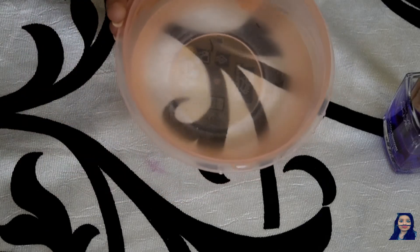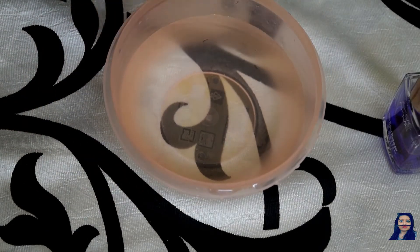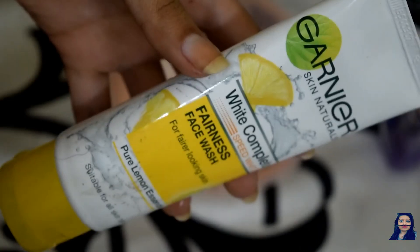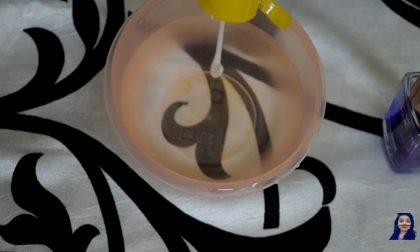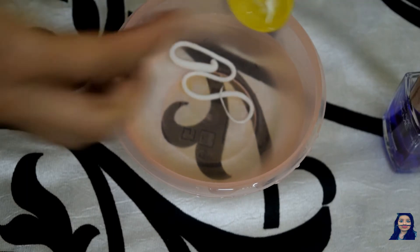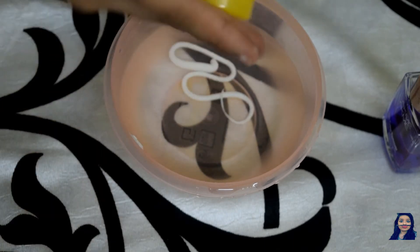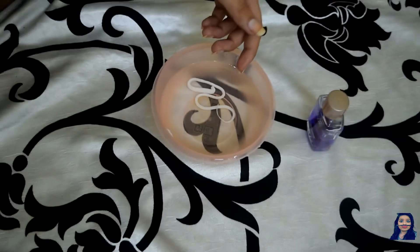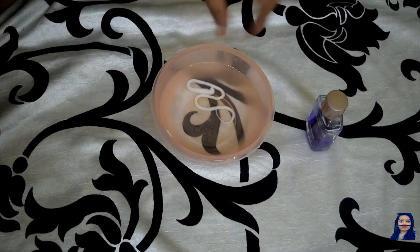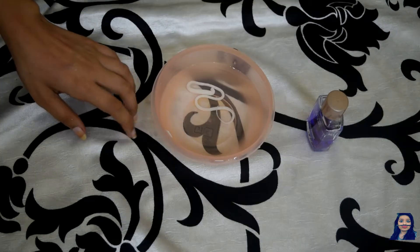Next, take a bowl of hot water and some hand wash — I found only this face wash lying in my bathroom so I used this. Add some liquid soap into the water and first check the temperature of the water before you put your hands inside, because we don't want to burn ourselves.